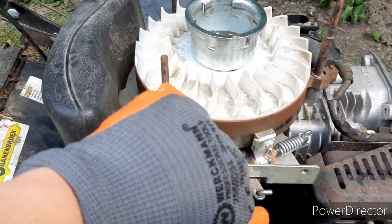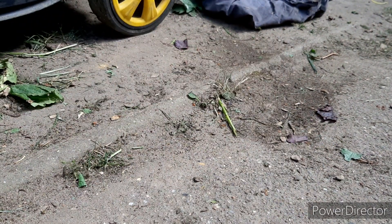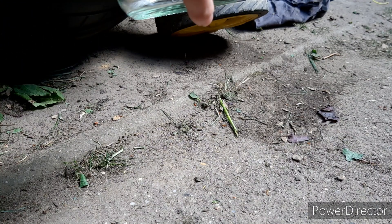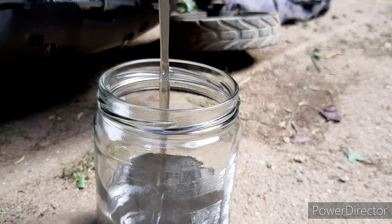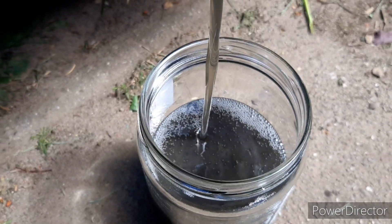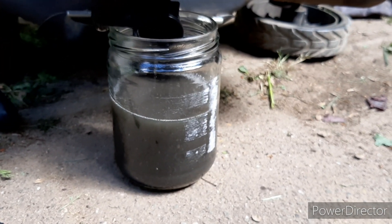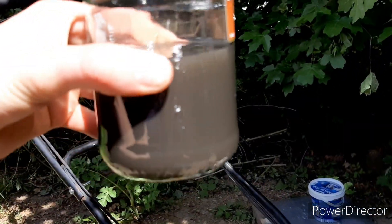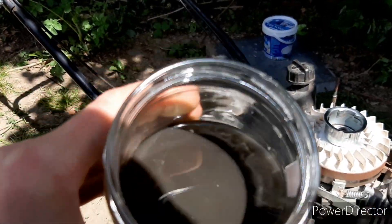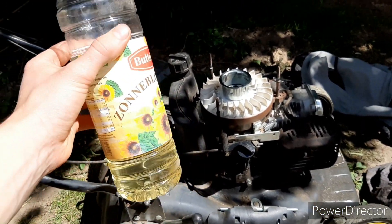We are going to have a look at the sunflower oil. Guys, this is what came out of the engine — it looks a little bit clear with a metallic color to it. It smells like french fries with a little bit of engine oil. Pretty good! So guys, thank you for watching and I'll see you in the next one.